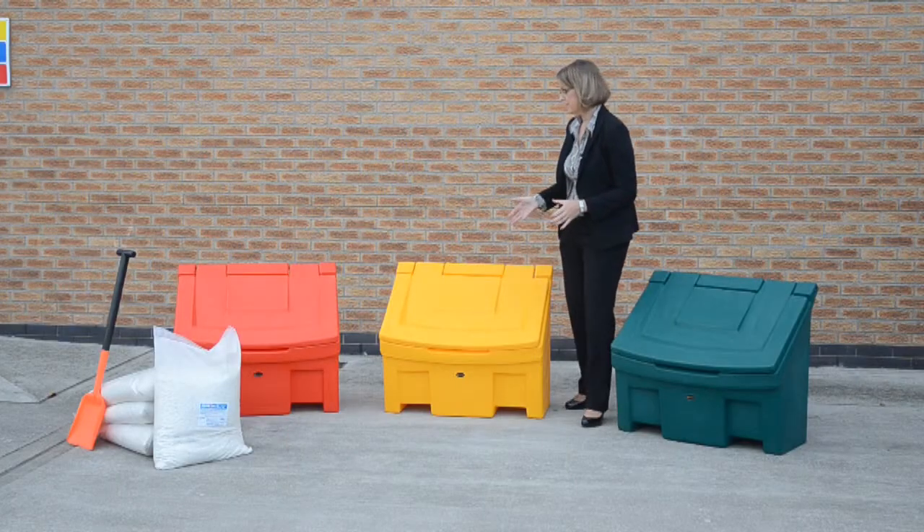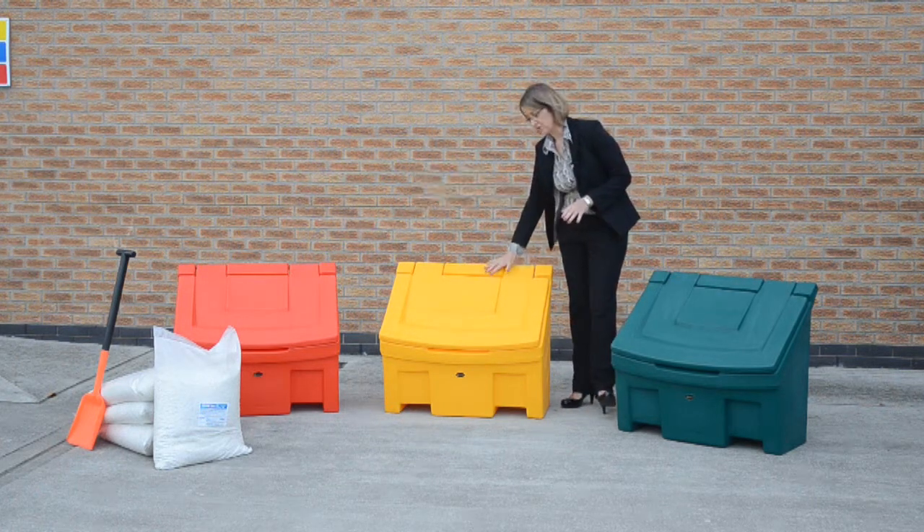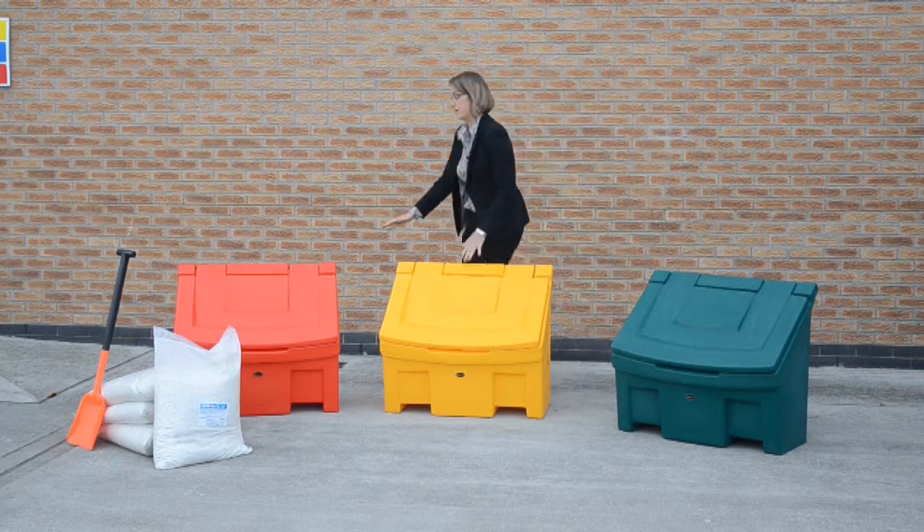The Slimline grit bin is available in three colors as standard, as you can see here. We have the yellow, which is a more traditional color, we have deep green, and over here we also have the red.